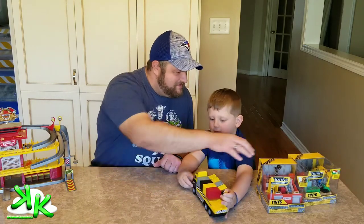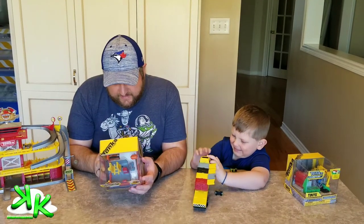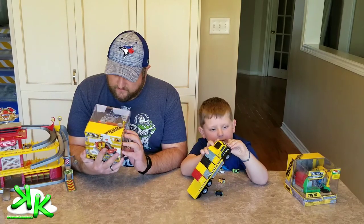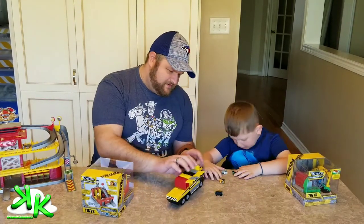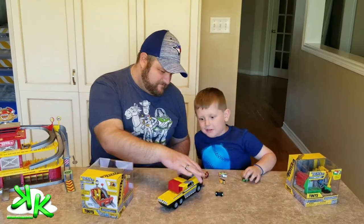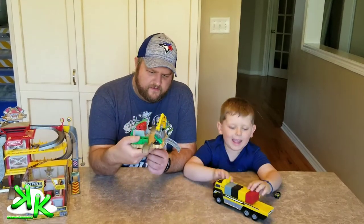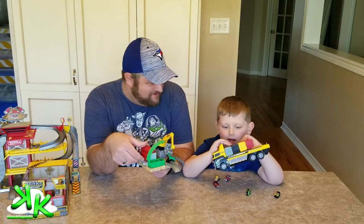Coolie, you want to play with this and I'll open up some of the other stuff? This right here is a tune-up garage play set. I like the vehicle that comes with it. You press this button here. And here is the construction set all ready to go — Coolie's playing with the storage over there.